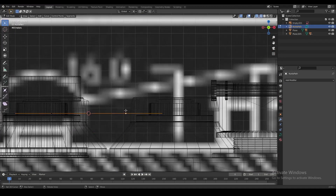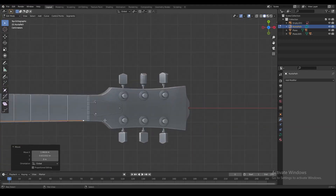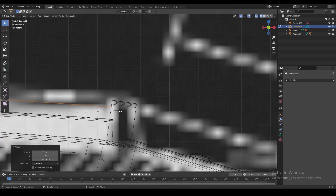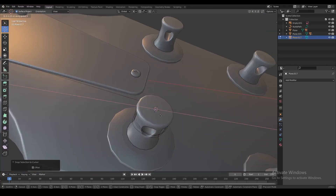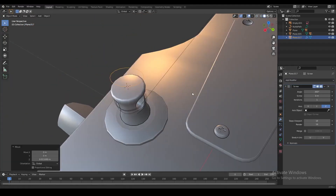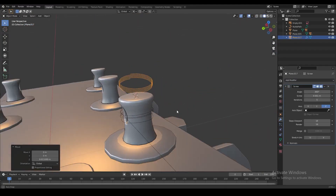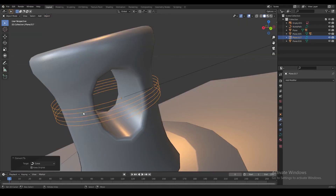Now we use a curve to make a path for the string, which we'll later use with a curve modifier. We extrude this curve all the way over the bridge, take it to the front and over the nut, and wrap it around one of the tuning pegs. We can do this cleanly by creating a vertex and using a screw modifier to create a coil, then turning that mesh into a curve and connecting it with the string curve we just created.